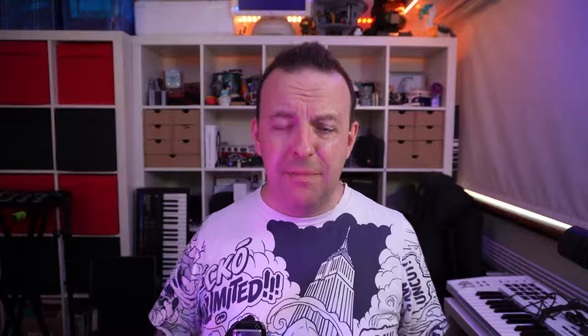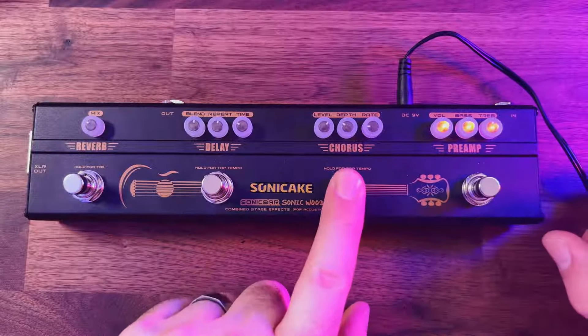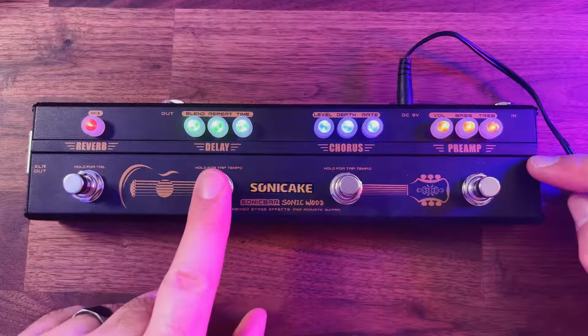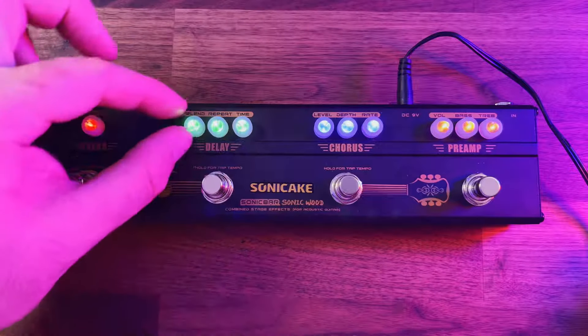What I like about this is the simplicity — I could just take this one thing as opposed to taking a little pedal board. It's 9-volt DC in. There's no on-off switch, but when you turn these on you get nice little indicators all in different colors: the preamp is yellow, the chorus is blue, the delay is green, and the reverb is red.